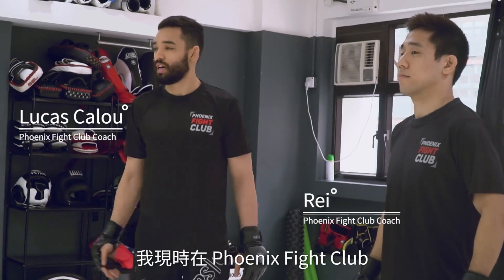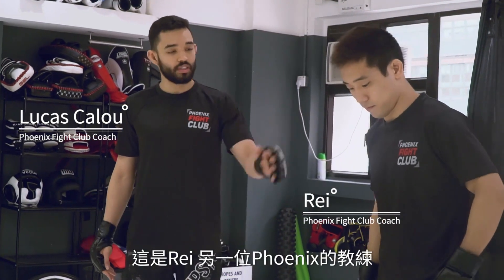Hi guys, my name is Lucas Calou. I'm going to show one technique for MMA.